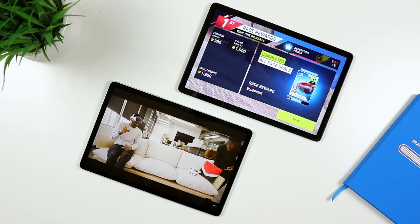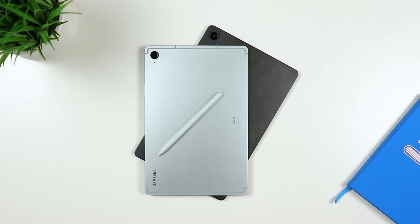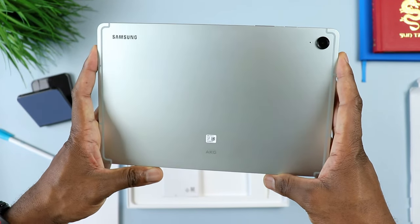I did not wanna make this video, but many of you requested. In today's video, we are pitting the Samsung Galaxy Tab S9 FE against its own sibling, the new Samsung Galaxy Tab A9 Plus. First things first, let me give you my recommendation. If you are in the market for either one of these two tablets and money is not an issue, the obvious choice is the Samsung Galaxy Tab S9 FE. With that being said, that does not apply to everyone's situation — that's the reason we are making this video.